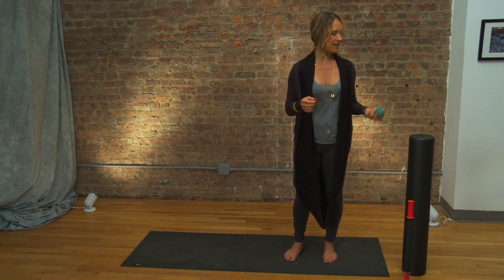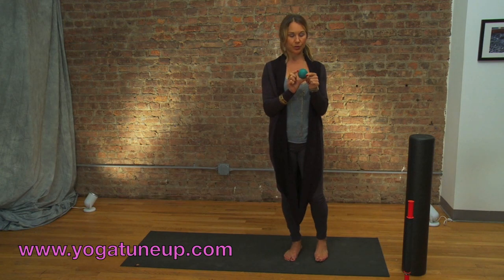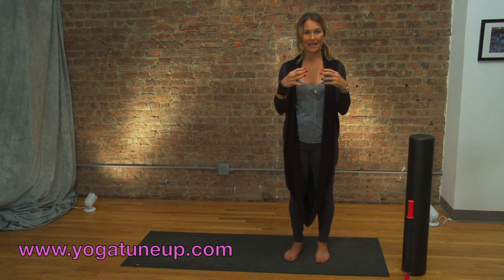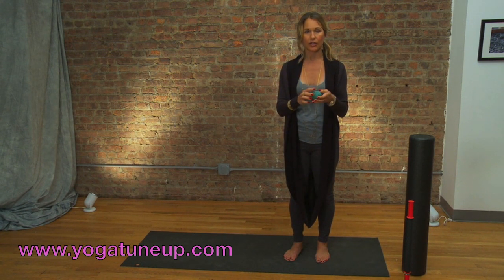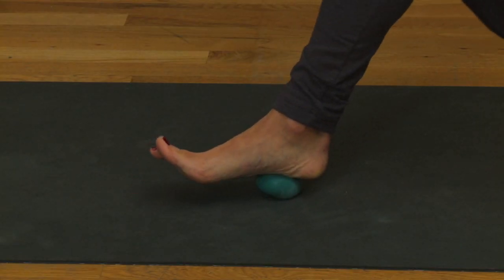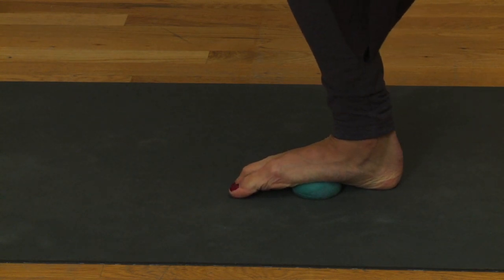The first thing we have is the yoga tune-up balls. These actually come in a set of two, and I've used mine so much that the emblem has kind of worn off. Yoga guru Jill Miller created these to help release the myofascial around the muscles — the sheet that overlays the muscles. When you start to break that up, it releases the connective tissue covering everything around it. We can use it on the feet, and when she showed me how to do this, I was in hog heaven. You get it right in the arches. This is so wonderful at the end of a long day, after shopping.